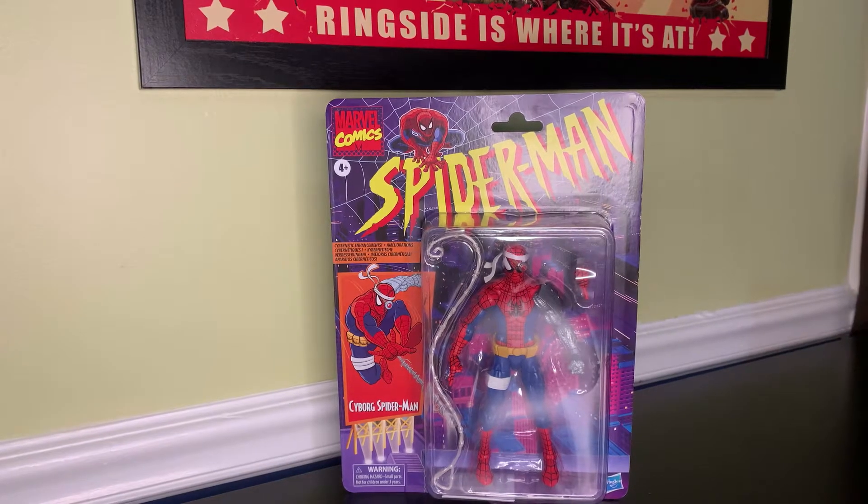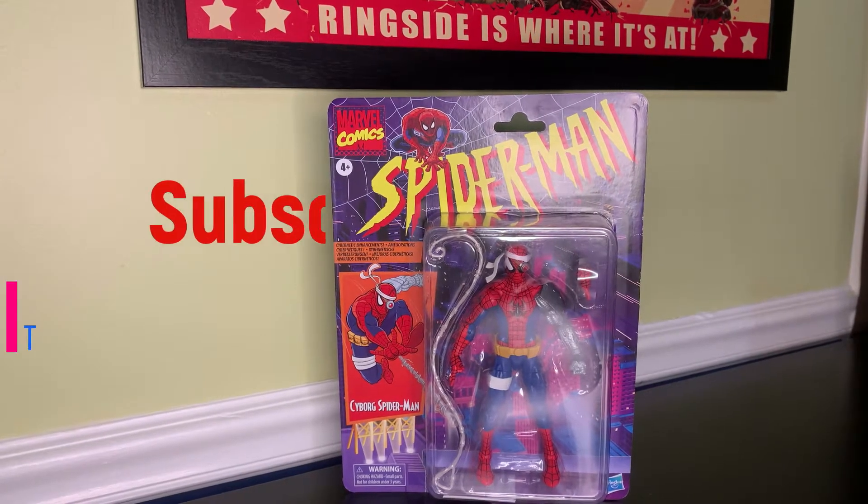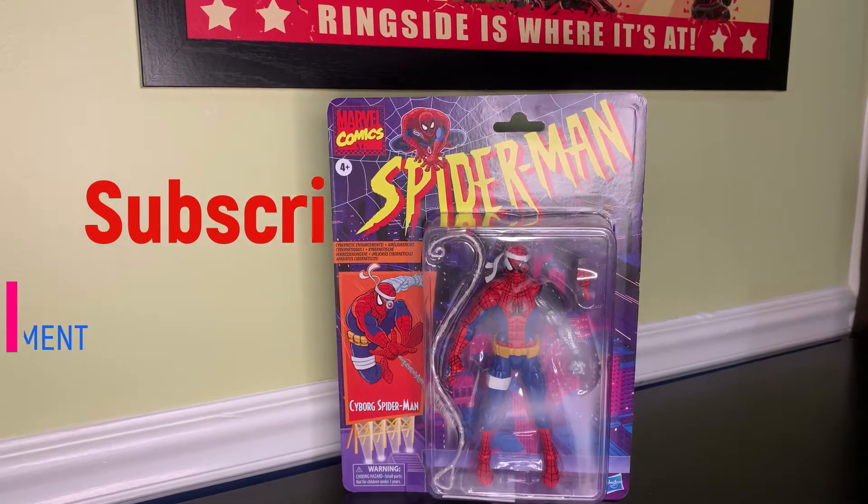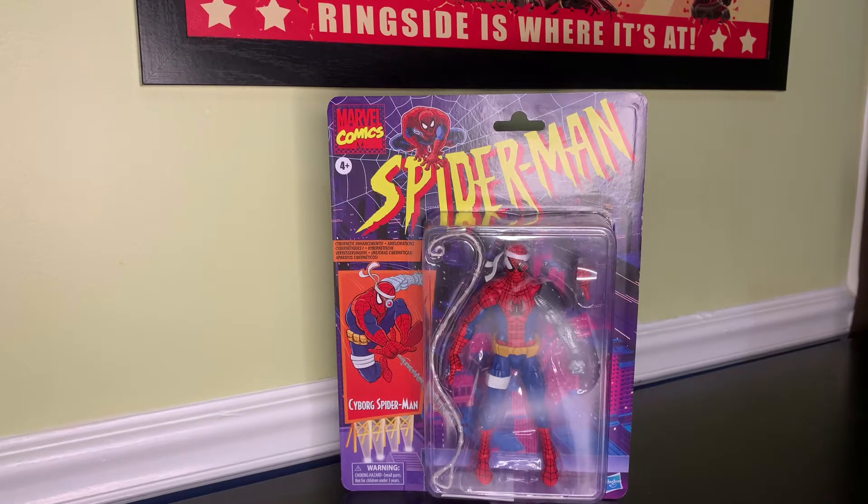Hey, what's going on everybody, it's Mark, Shelf Space, and today we're gonna be taking a look at the Marvel Legends Spider-Man Retro Cyborg Spider-Man figure, so stay tuned and we'll get to it.